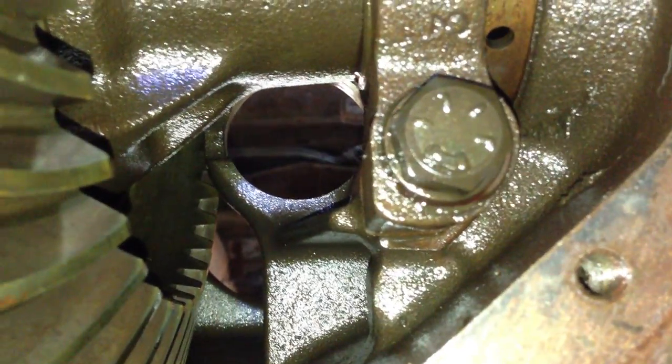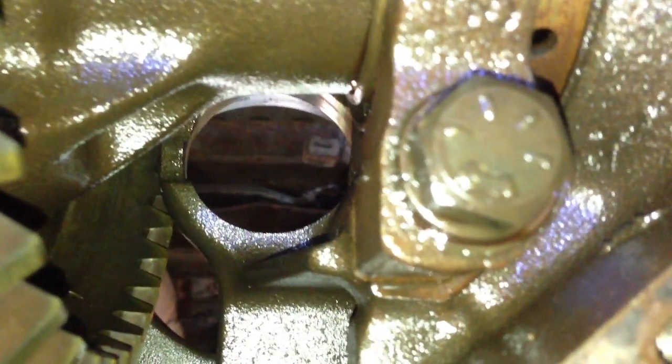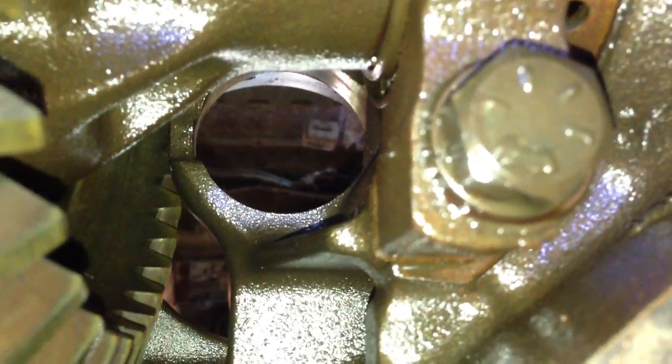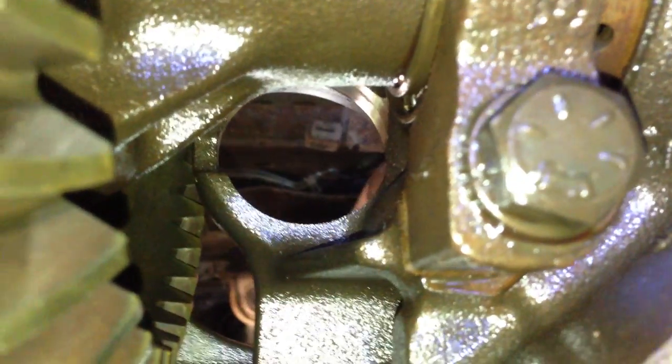Here's a shot with the pinion and carrier removed. I've also already taken out the old bearing race. You can see at the nine o'clock and also the three o'clock position there are some cut-outs, and that helps you bang out that old race. It's a little difficult but I did this with the axle still in the truck — it wasn't terrible but it takes a little bit of time. I used a socket extension to get back there and knock those out.